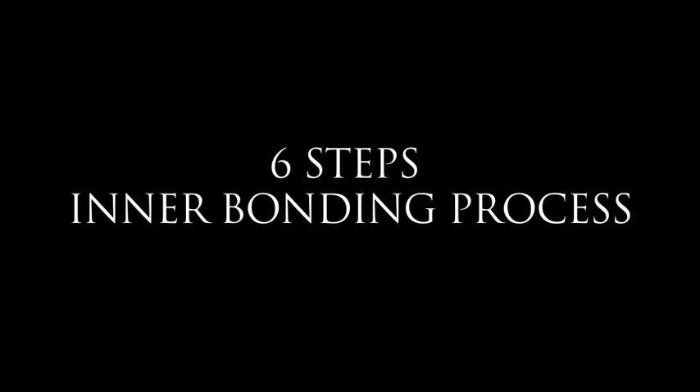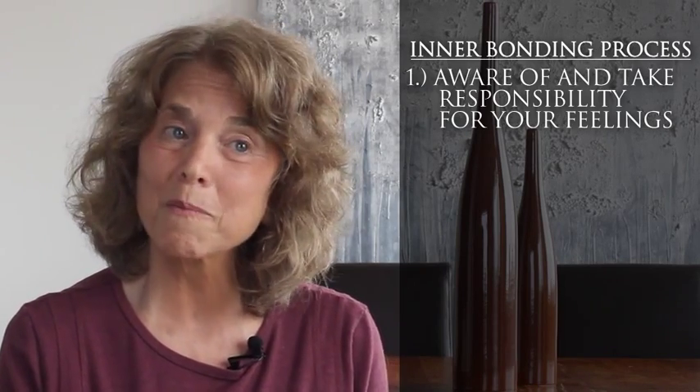There are six steps to the interbonding process. The first step is learning to be in touch with your feelings and the willingness to feel your pain and take responsibility for your pain, rather than be a victim.